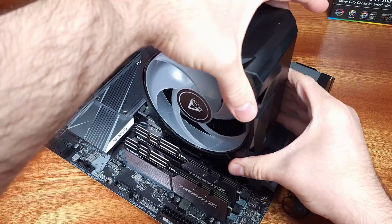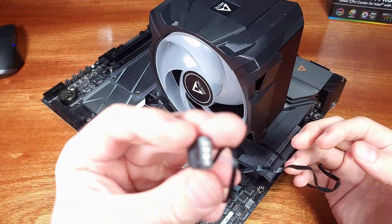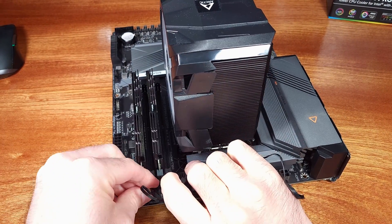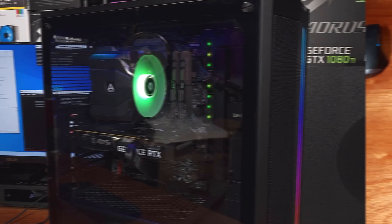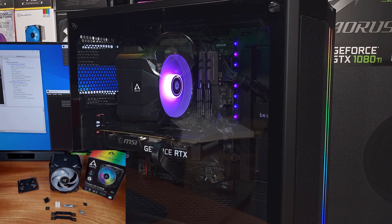For the price, I think the i35 ARGB CPU cooler did quite well on the i5-12600K, both stock and overclocked. It does seem like the i35 should be able to handle an i7-12700K at least at stock speeds, if not with a small overclock, and this should be enough for a 13600K as well.